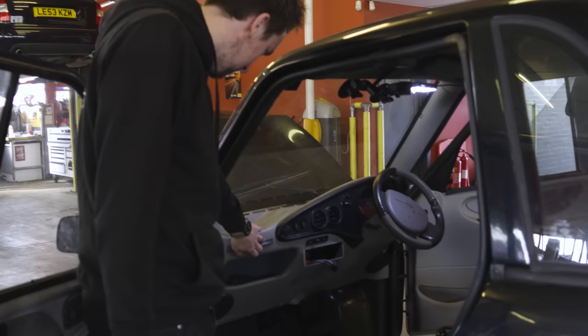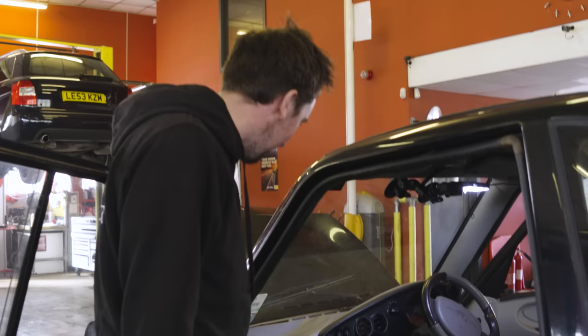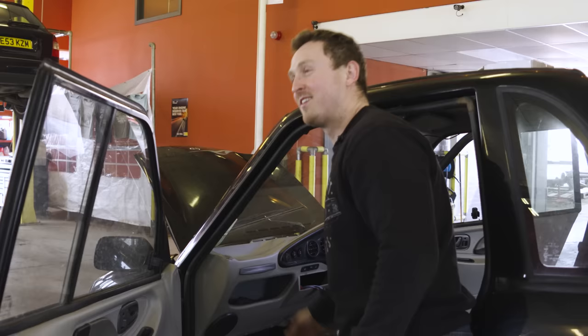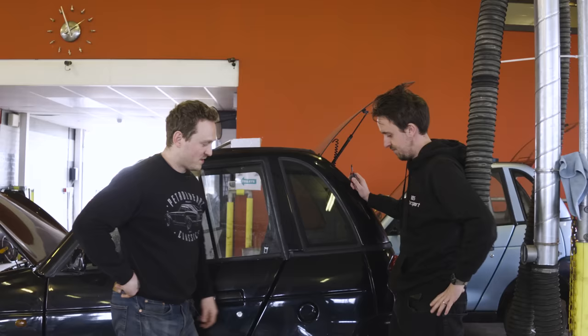It's got cup holders! Hold on — we've had cup holders all along! If we'd known that we wouldn't have needed to buy this car. That is the best thing to happen to us in 2022. The build quality of that is absolutely superb — you'll never break that. It's so solid. I'm going to enjoy crashing that.